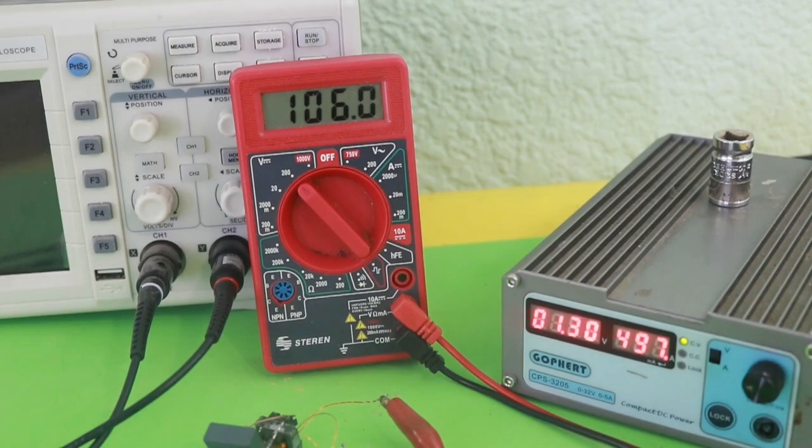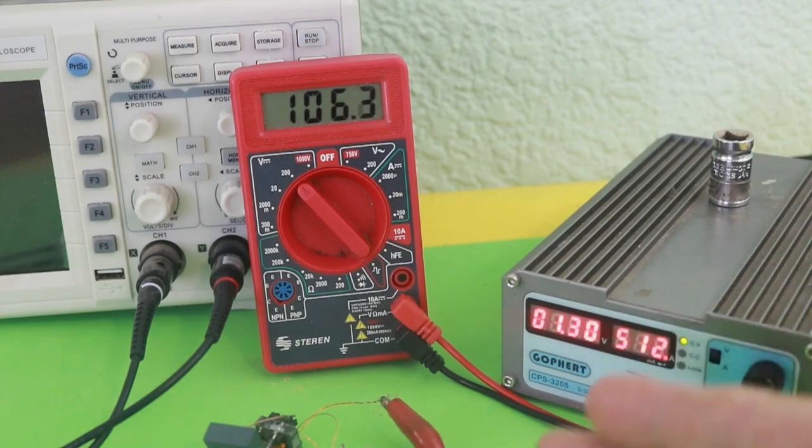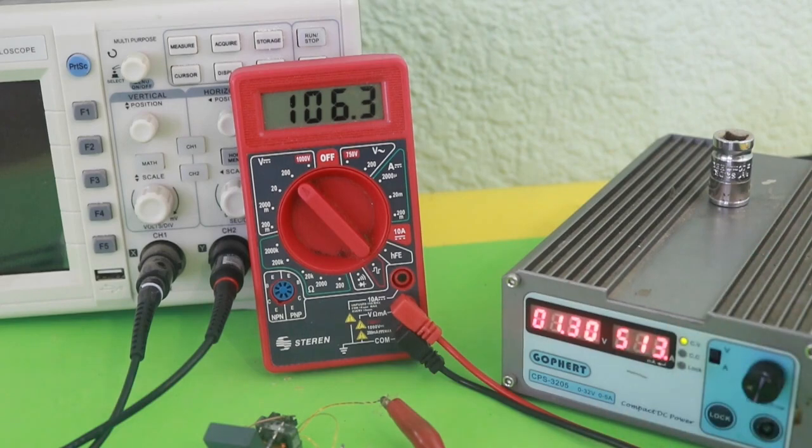It is important to note that the output of this circuit is not regulated. That means that when you connect a load to the circuit, the voltage will drop. Therefore, you need to adjust the primary voltage with the load connected to the output in order to adjust the final voltage.